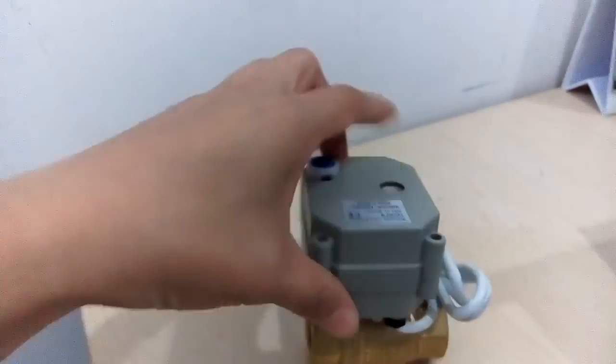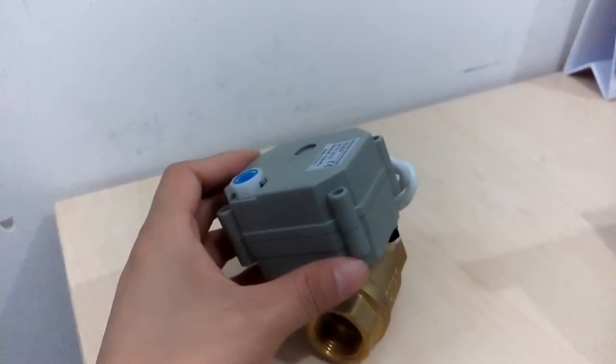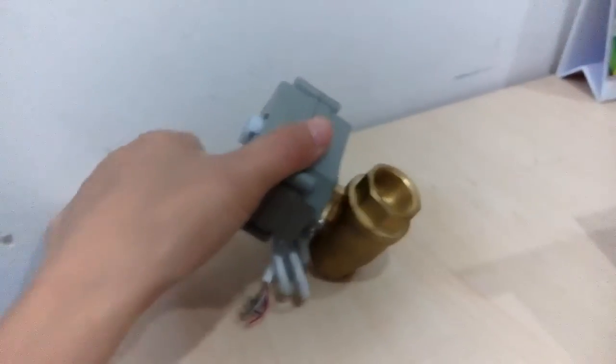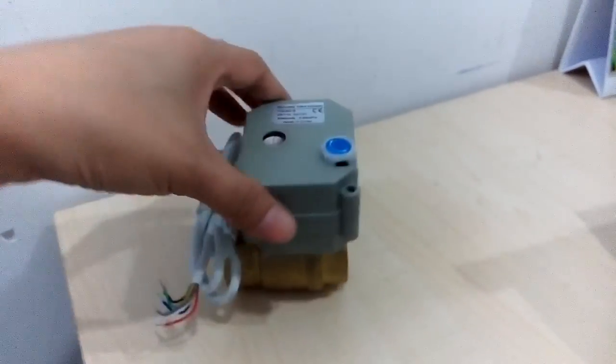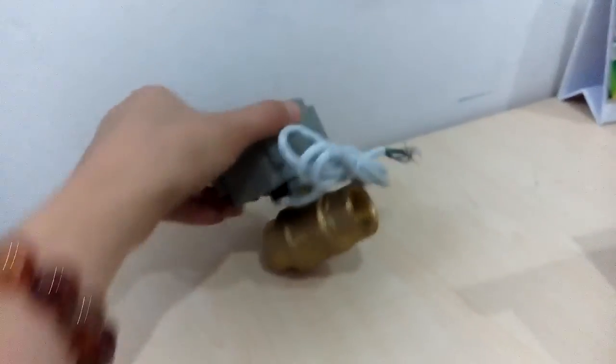Of course, I will show the details on wiring diagrams and brochure. Let us work together to confirm all the specifications of motorized valves. This is Amy. Thank you.